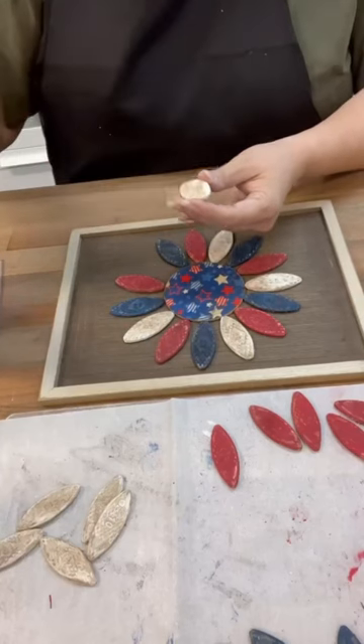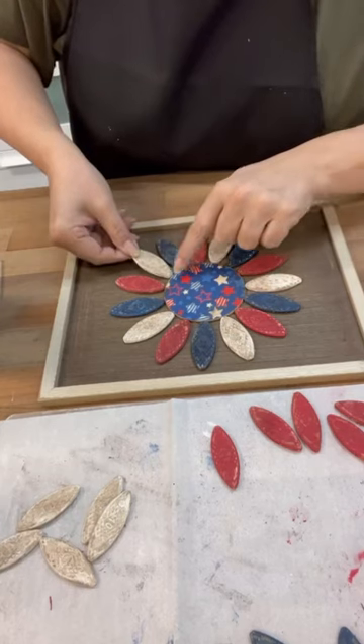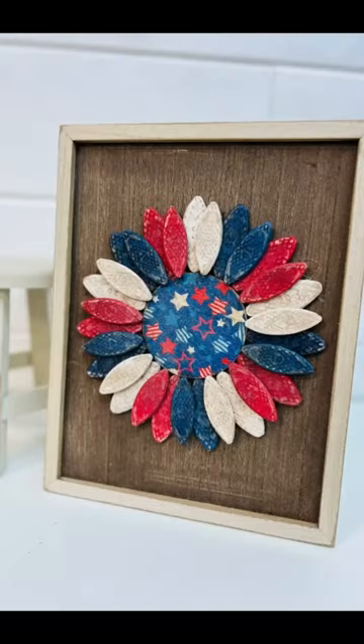Once we get all of those done, we're going to start hot gluing them onto the board, and it's that simple. Look how this turned out. Follow for more.